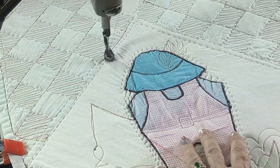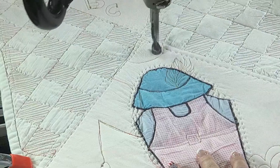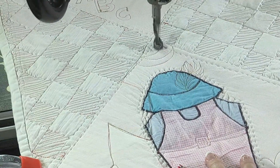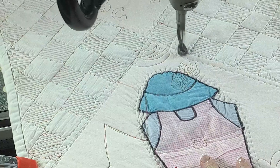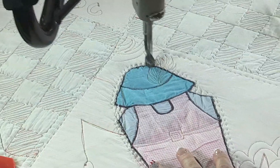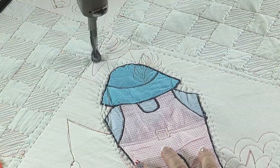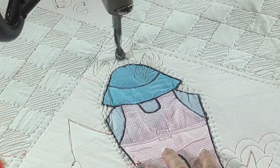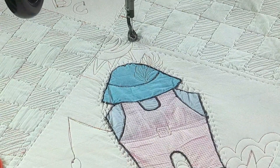And then the sun. This one will just come across here like this, kind of like we did the other sun, except this one is just going to have rays that come out. I kind of recognize those - everybody does that sort of a sun. It's a good sunny day to go fishing.